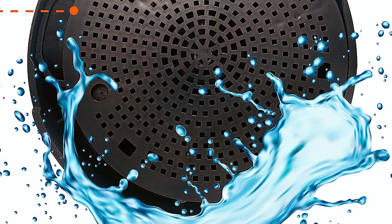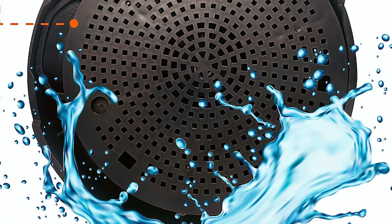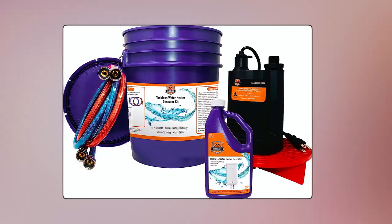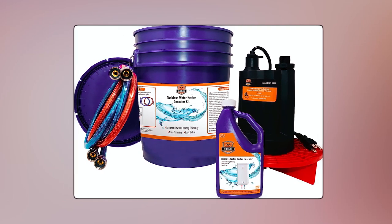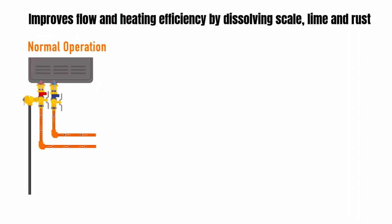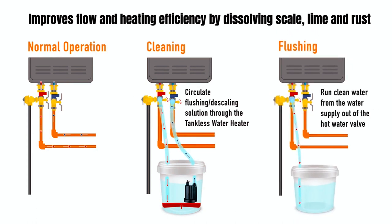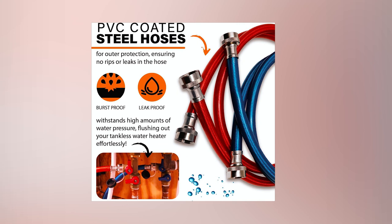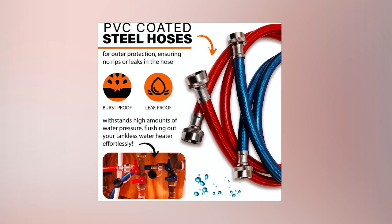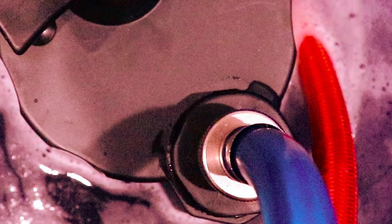It features a cleaning solution that effectively removes scale deposits from your tankless water heater, improving its efficacy and lifespan. The citric acid-based formula is safe for use with most metals, PVC, rubber, ABS plastic hoses, and materials. It is non-corrosive and safe for potable water systems. In just 30 minutes or less, you can effortlessly clean most heaters using the six-foot hoses that seamlessly connect to tankless heater valves. The kit comes with clear usage instructions in the form of an infographic on the listing and included with the kit.